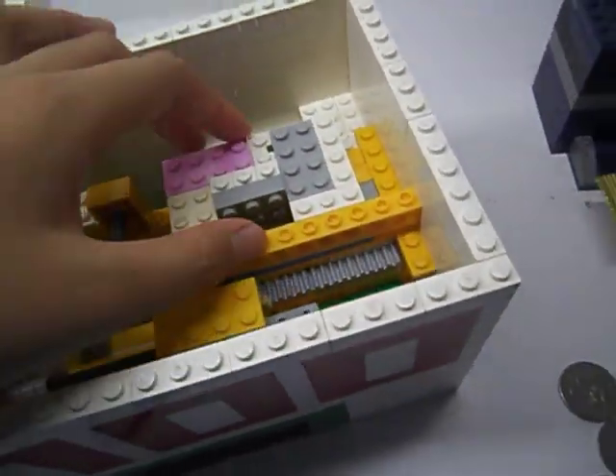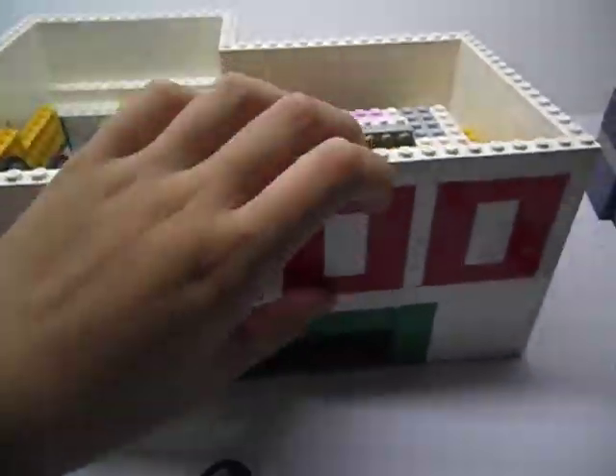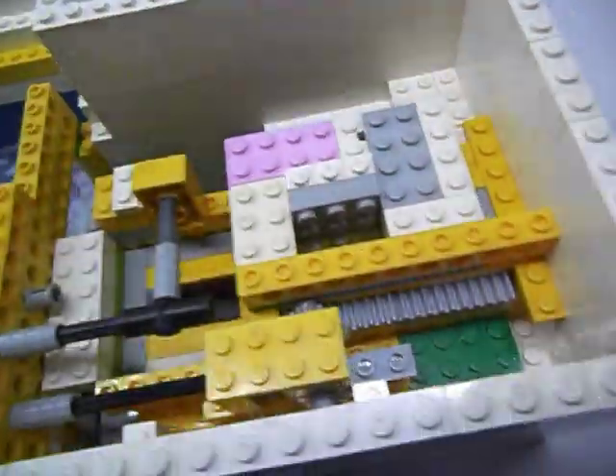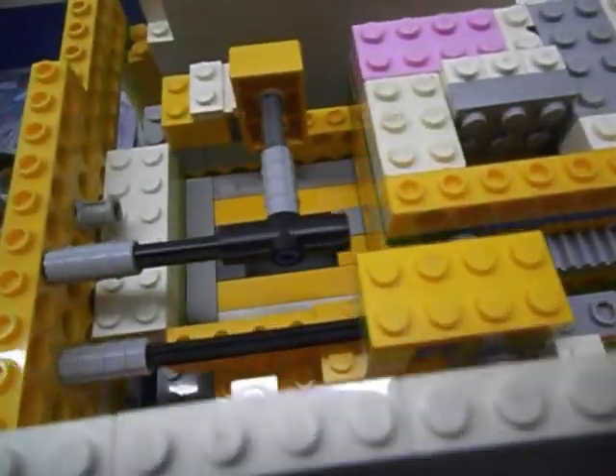And this is the cycle. This only works two rounds because it's not tall enough. I could make it work a lot of rounds, but yeah, I don't want to.